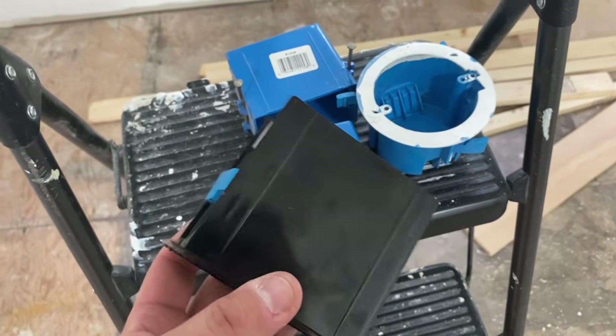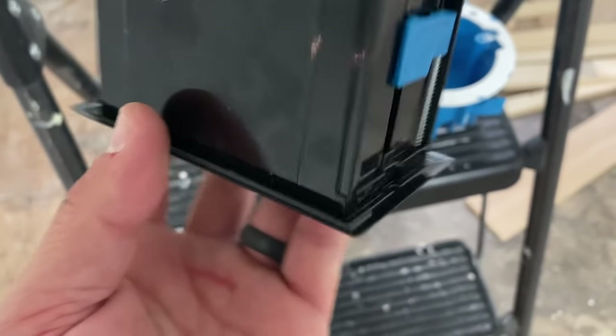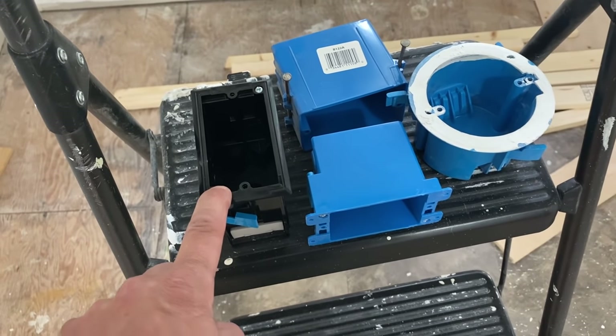This one is the one I'm going to be using — it's an energy saving box. The only difference is it has foam insulation on the back and a tight seal on the front. I'm going to be using that because I'm installing it on an exterior wall.